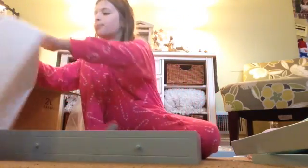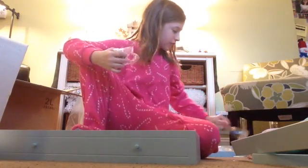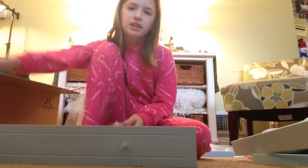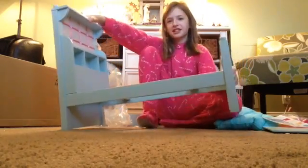I'm not going to record me building it with this hardware stuff, because it might take a while and it might be very boring for you. So I'll just be back once we have the bed built, and then I'll show you the accessories and the bedding. My dad helped me make the bed, and it looks like this. And it is so cute.